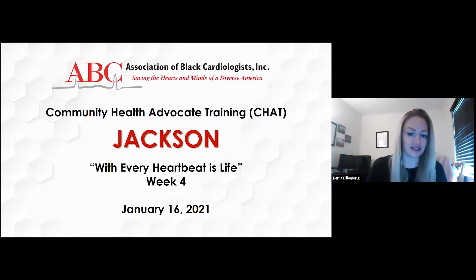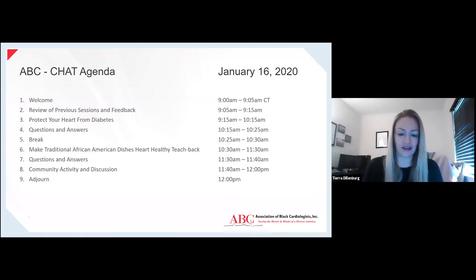I'm going to start by going over the agenda, as I usually do. We're going to have our brief welcome, review the previous session and get some feedback. Dr. Ivey will go over Protect Your Heart from Diabetes. We'll have a Q&A and a quick break. Then we will go into our second teach-back of Make Traditional African-American Dishes Heart Healthy, Q&A on the teach-back, and a brief discussion of community activity.